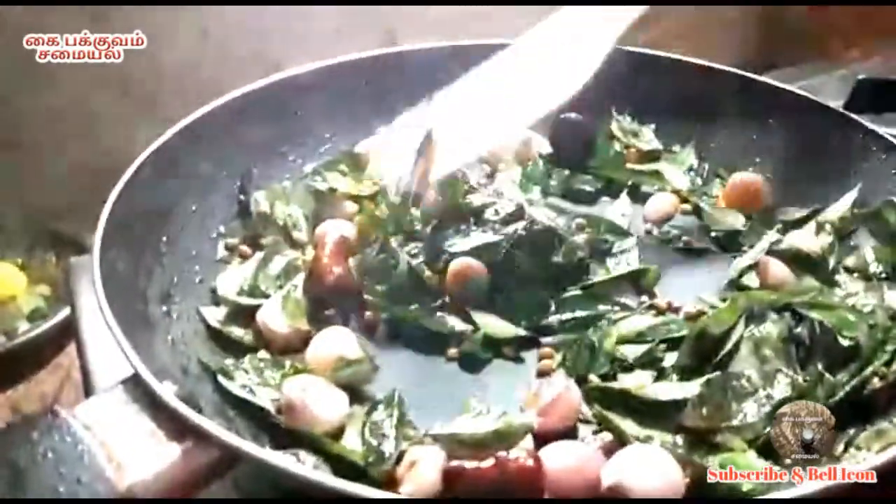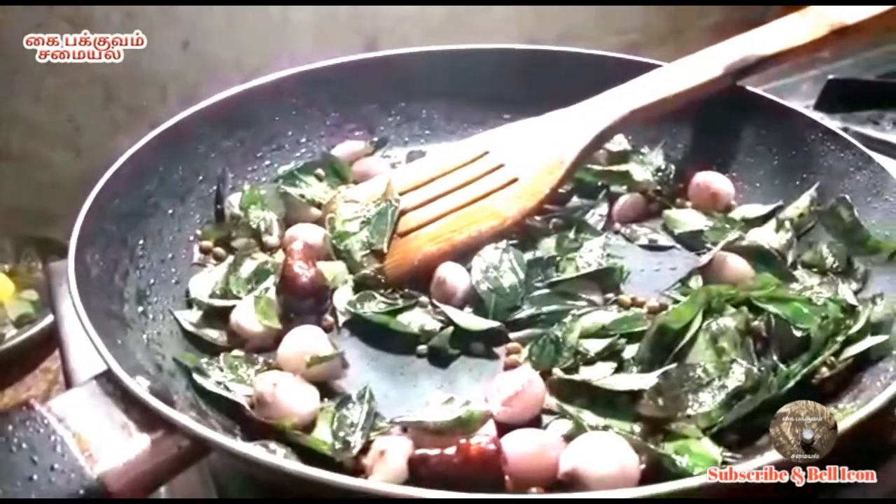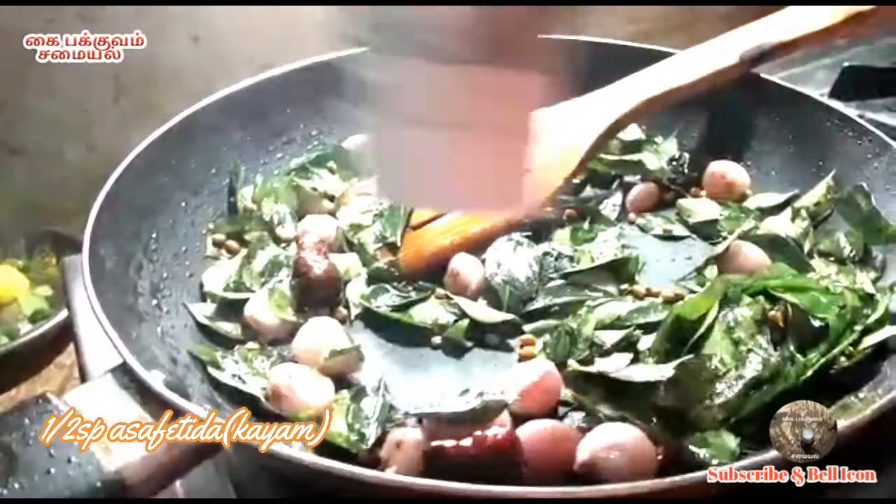Now we will take a tour. If we take a tour, we will take a tour of our own tour.